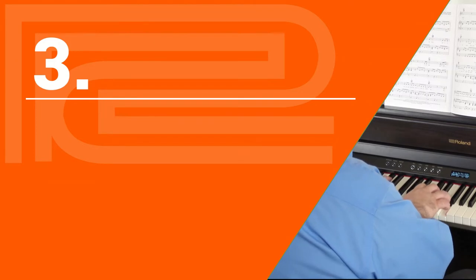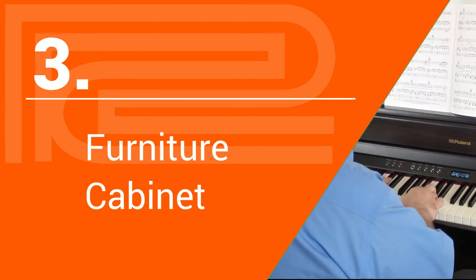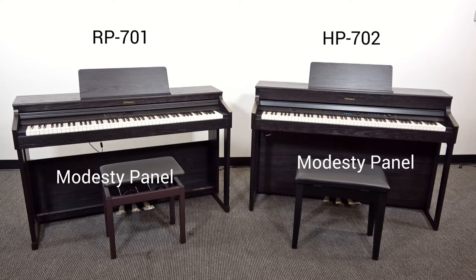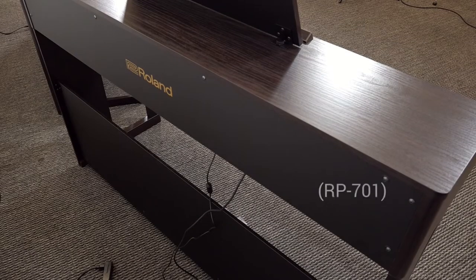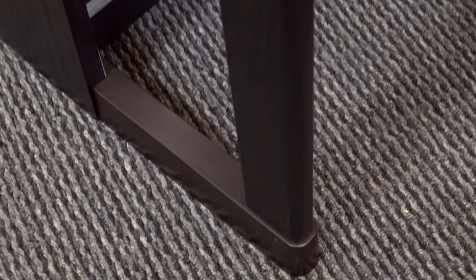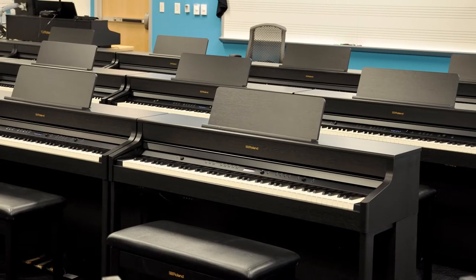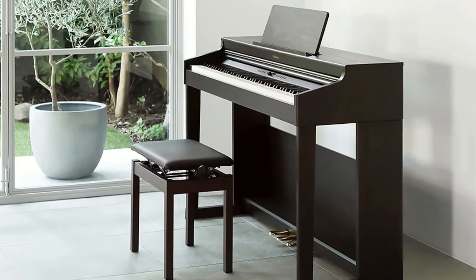Though it's more subtle than the features we've already discussed, the HP702 has a different cabinet than the RP701. They look a lot alike, but if you look closely, you'll notice that the RP701 doesn't have a full-height modesty panel — an important consideration when you plan to show an audience, classroom, or congregation the back side of your piano. You'll also notice that the RP701's front legs are connected with plastic, where the 702's front legs have a stronger metal frame. Certainly the 702 is built to last in more challenging environments like schools and churches, but the RP701 still looks very nice and would be fine for home use.